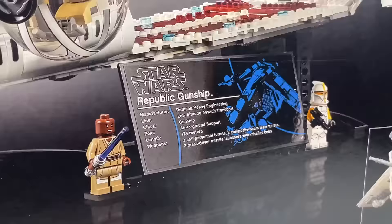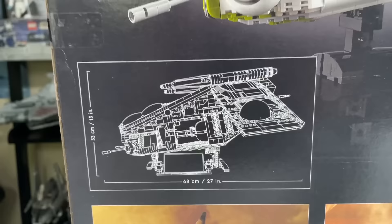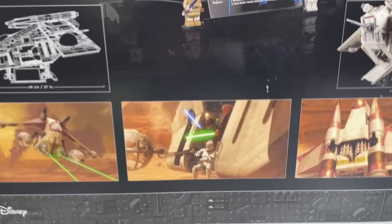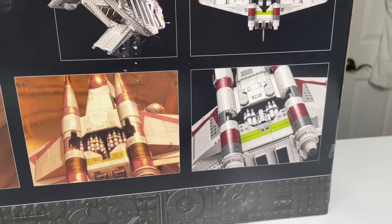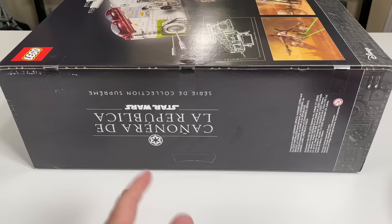The back of the box shows off the UCS Gunship at a different angle, and you get a better look at the minifigs included in the set, which are, according to LEGO Star Wars designers, just a bonus. We have the dimensions of the set, which is about 27 inches long, with about the same wingspan. Its height is about 13 inches, just a bit over a foot. There are some images from Episode 2, Attack of the Clones — could have thrown in an Episode 3 image too, but they didn't.